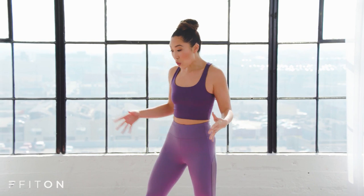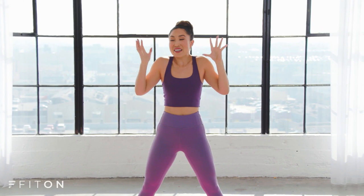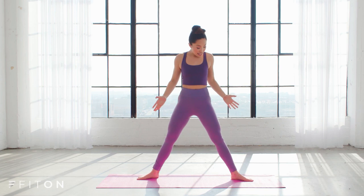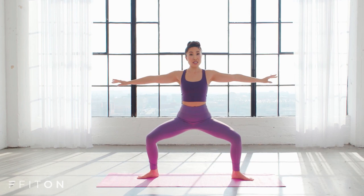Hey guys, Cassie here and welcome to FitOn. Today we're gonna be working on your thighs, specifically your inner thighs. In our inner thigh trim down, we're gonna start out standing with your plie. Bring your arms out like so, nice and delicate. Really important here that you aren't bringing your shoulders up to your ears — you're lengthening everything. Crown of the head towards the ceiling, and bring those legs out wider than hip-width apart.